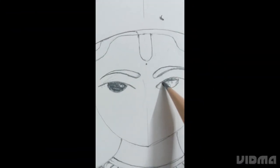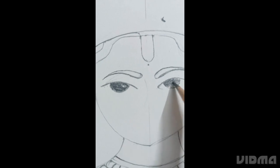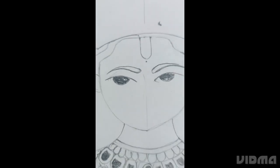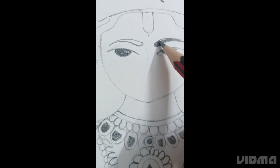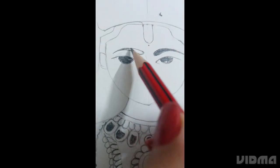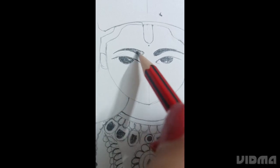Now let's make the face. I have drawn the eyes and eyebrows. Now I'm shading all of them with simple pencil. You can use any pencil.